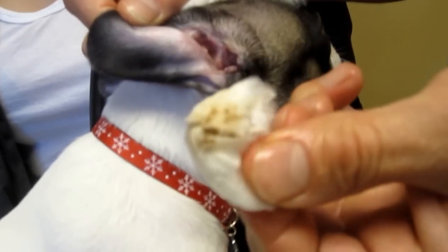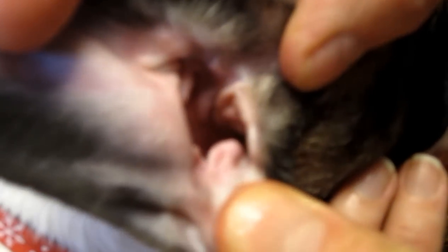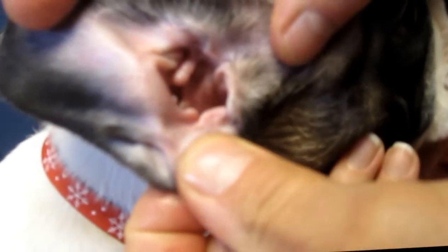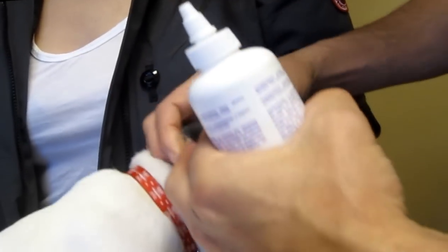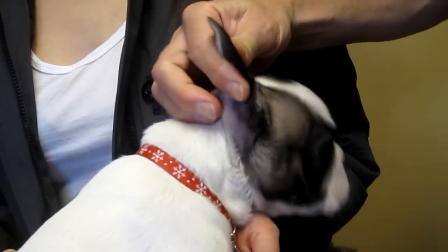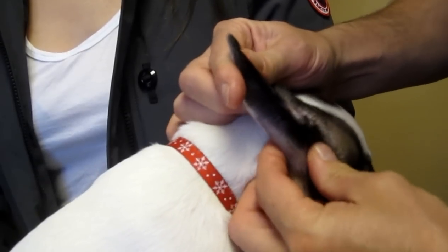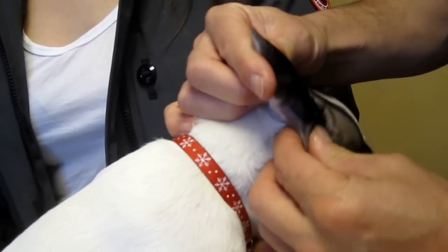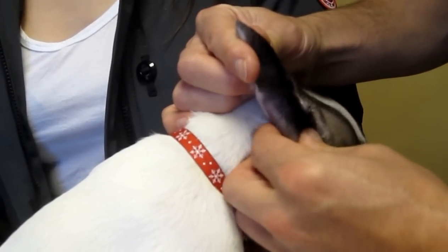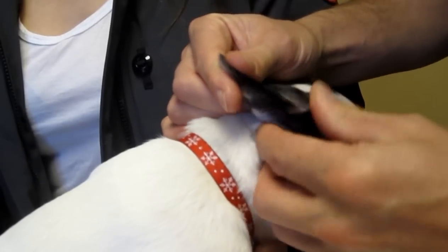Again, we're getting a fair amount of junk out, but you can see how clean the ear looks now. Now if you get any blood, or if the ears are very painful, you should stop. The first cleaning should be a very mild cleaning, but if we have success like this and she's not painful, we can try to get a little more out.